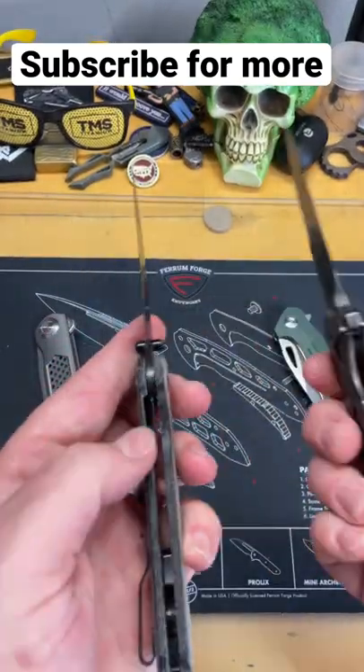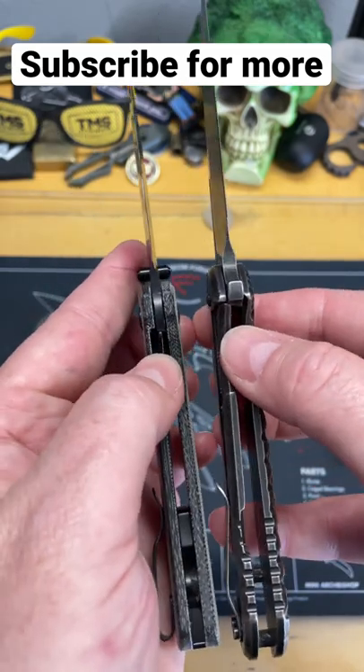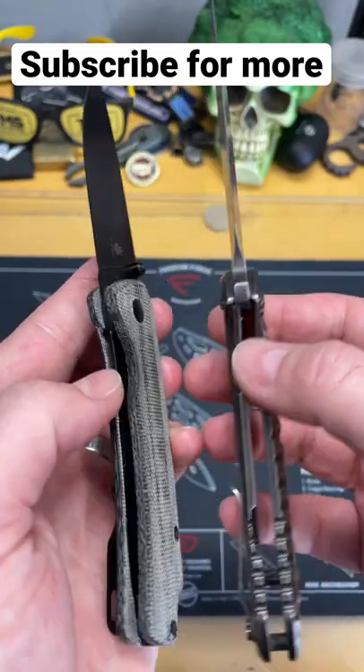On a frame lock, you have the frame that gets turned into your locking mechanism. And on a liner lock, you have the liner that gets turned in. They use the same style of lockup. You have a radius here, you have a radius there. This part kicks over and locks in place. This part kicks over and locks in place.